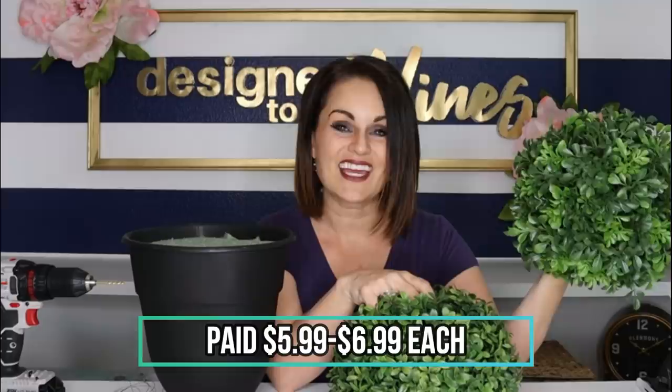Welcome to Design to the Nines. I'm Natalie Callahan. If this is the first time we're meeting, welcome to my channel. I've had these orbs for many years and used them in different decor things, but now they're looking a little tired. I think there's a way we can freshen them up. I also have some leftovers from other projects — this pot was left over from my heart topiary tree. I picked these orbs up a couple of years ago at Ross for about $5.99 to $6.99 each, which is a really good deal.